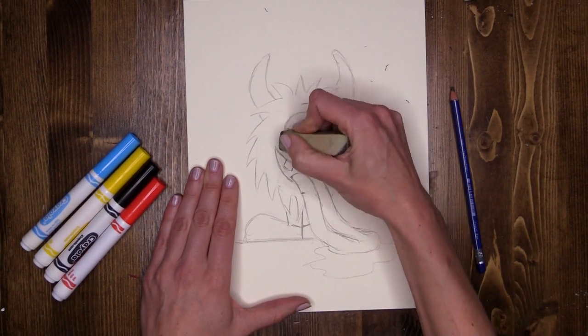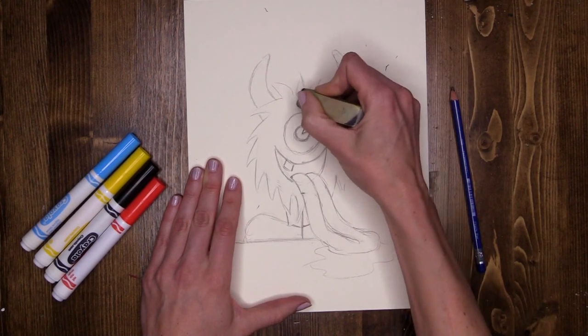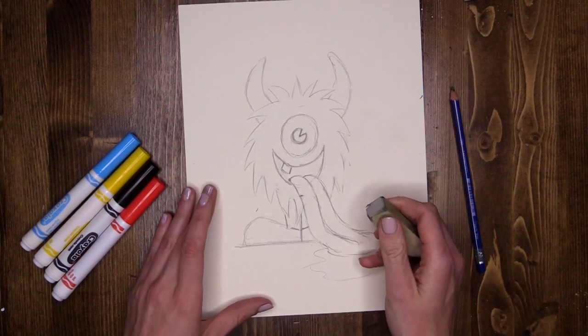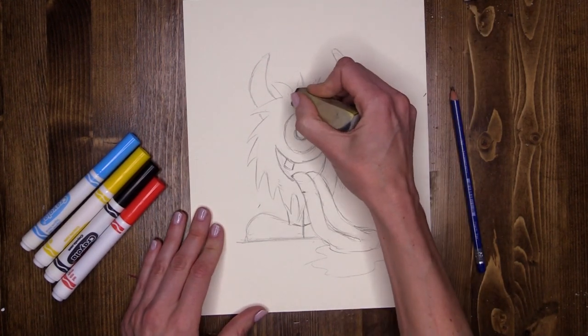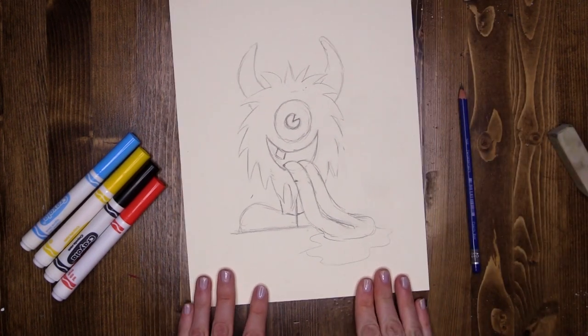I sketched a couple circles for the eyes — taking those out too. Now whenever you're sketching, you want to tickle your paper as lightly as you can so you can use your eraser to lift any lines that you don't want. One happy little monster.